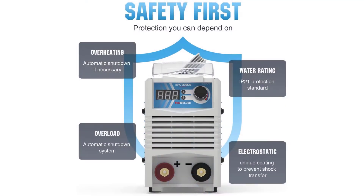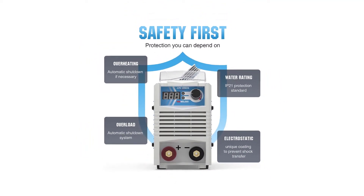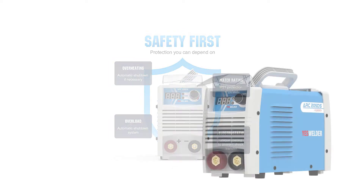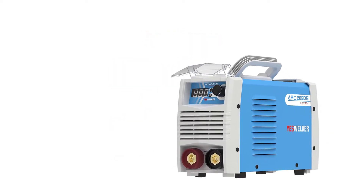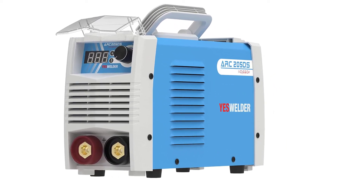This stick welder provides automatic compensation for voltage fluctuation, as well as protection for overcurrent and overload situations. It also offers automatic temperature control, fan dormancy, and stepless amperage control.